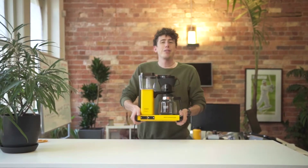Hi, I'm Ben, and today we're going to be making a pot of coffee for the office.